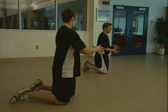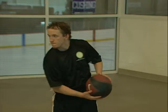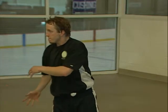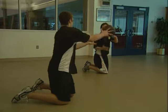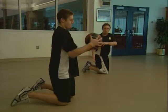For kneeling side throws, kneel down with your shoulders perpendicular to a partner or wall positioned about eight feet away. Twist your torso and arms and throw the medicine ball to your partner or the wall. After you perform the desired number of reps on this side, repeat on your other side.